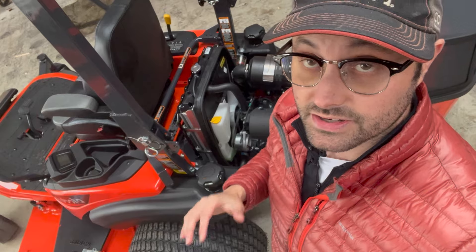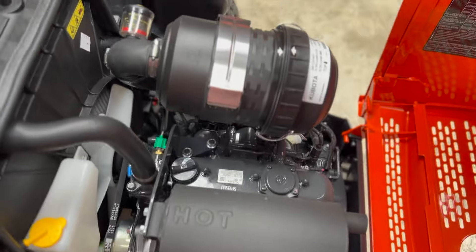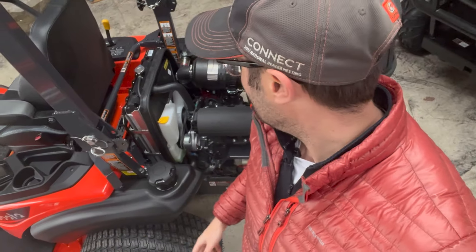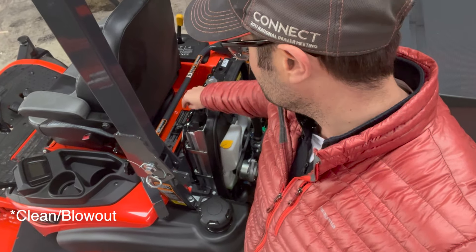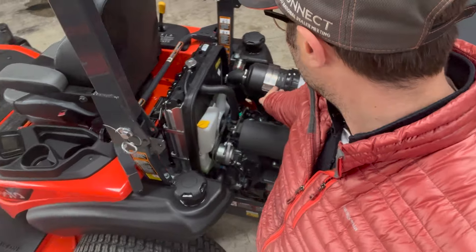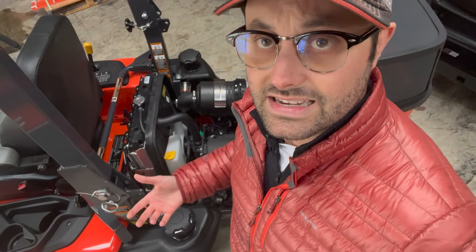We're not going to spend a lot of time with this engine — it's a tried and true three-cylinder Kubota diesel, which has been the envy of the diesel world for a very long time. It's the reason why all of the tractors and RTVs have garnered the reputation they have. A quick maintenance tip: your radiator screen is right here — a lot of people forget to clean that, and it's very easy. We want to check our radiator fluid — we've got our coolant right here — and then we've got easy access to the air filter, oil filter, and anything we would typically work on.